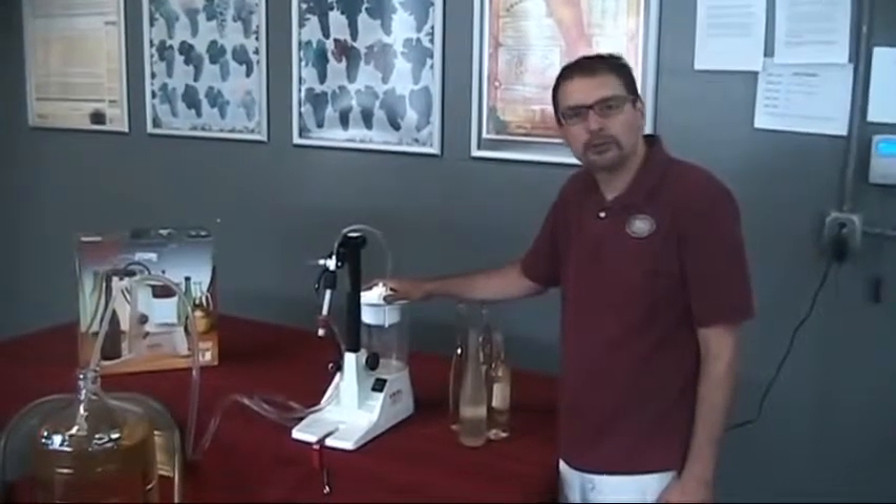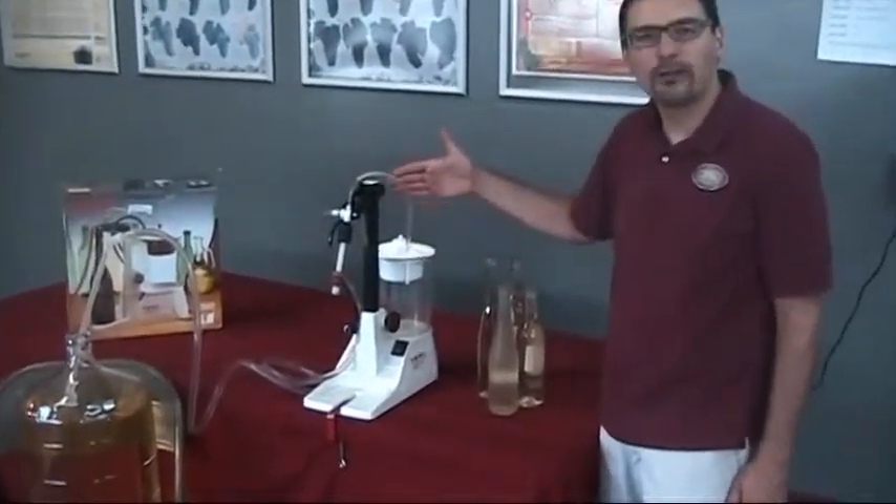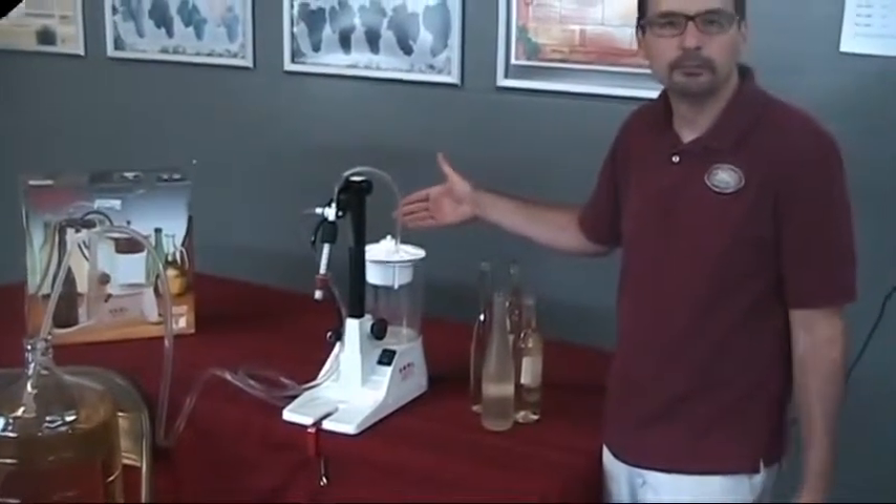Once we've filled four or five bottles, you can see we've collected just a little bit of overflow here. This wine could be transferred back into the carboy if we wanted to, or we could just use a funnel to go ahead and fill up a few empty bottles.